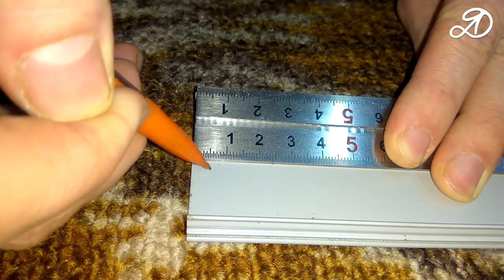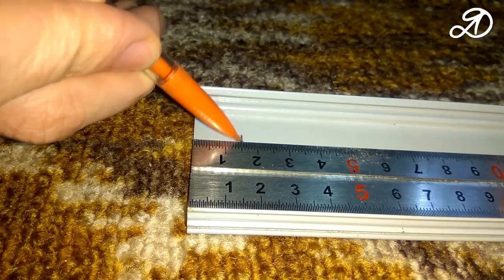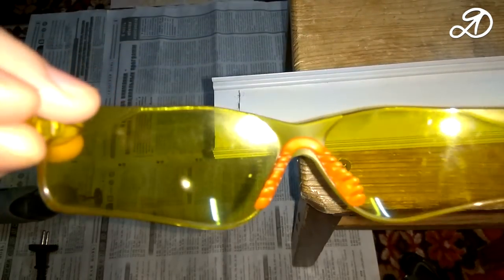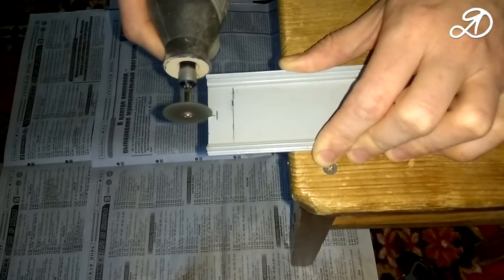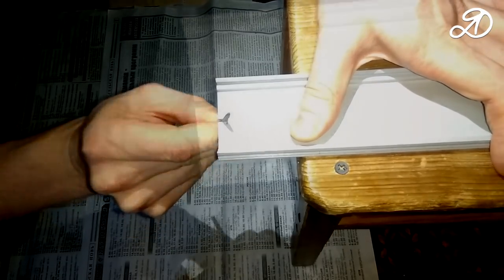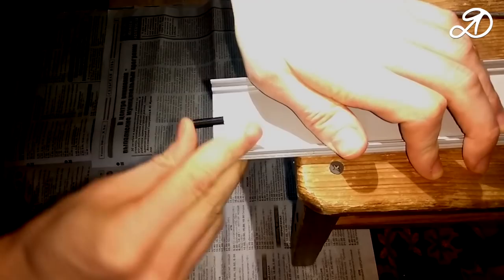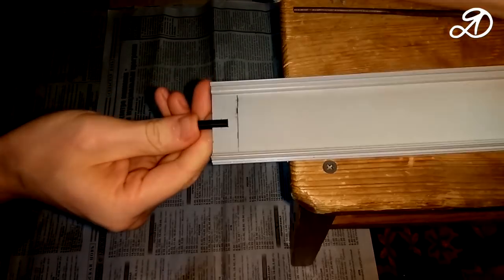The rotary part is made of aluminum profile. Mark the middle and retreat from the edge 5 and 20 mm — I retreated 15 mm but it's too little. Put on safety glasses and use a cutting disc to make a cut. Try to insert a multifunction clip — it will hold the rotary part, serve as the axis, and clamp the contact. I'll tell you about it later.